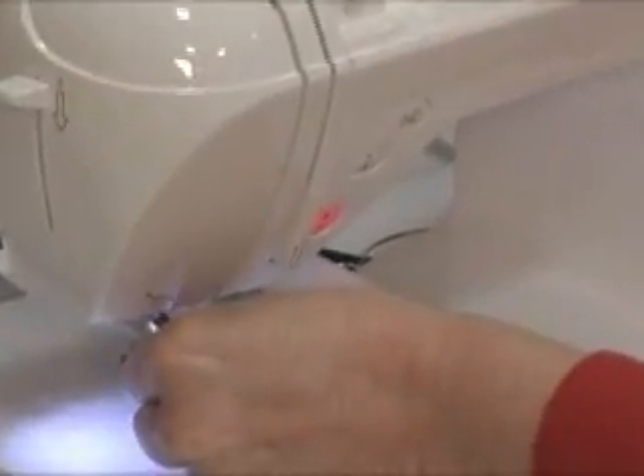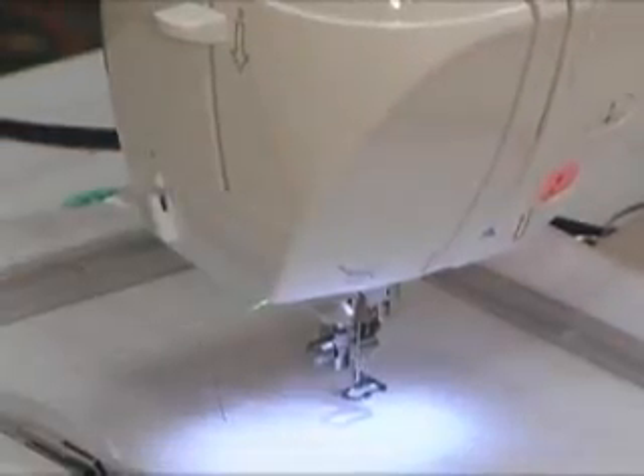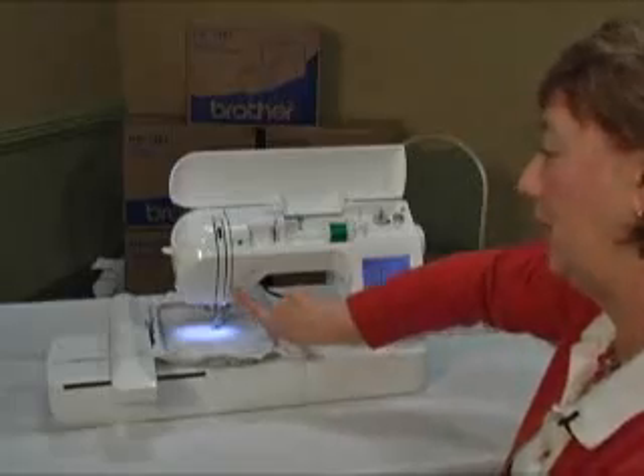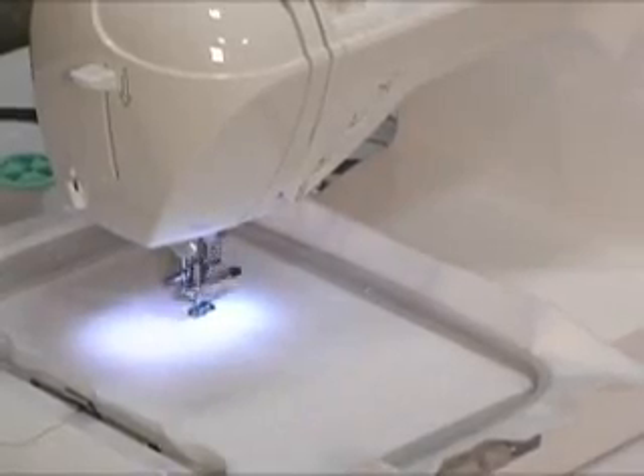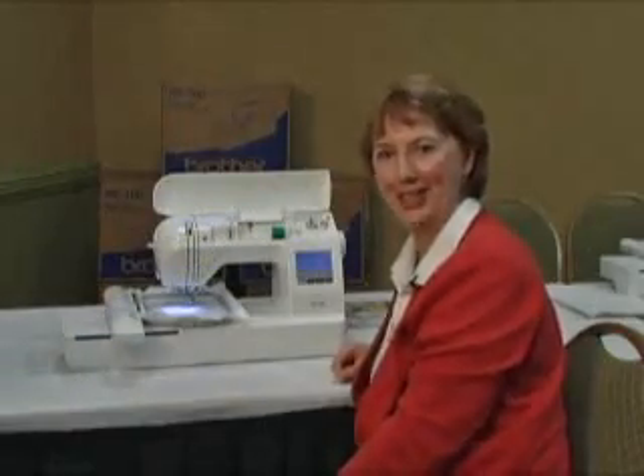Run it behind the guide, drop your feed dog, touch the green button and it starts sewing. Now that's magic.